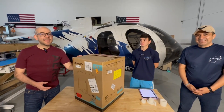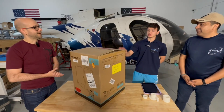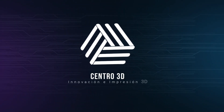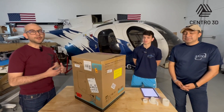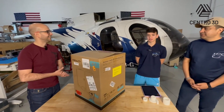We are with our partners XSpace Engineering in Miami. We are going to unbox this new machine, the Creality K1. They are going to use this machine in the process inside of the company. Here with Miguel and Santi, the owners of the company, I'm going to ask them how they are going to apply this technology inside of the company.